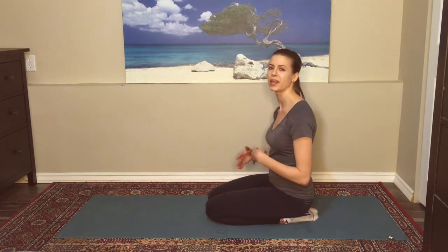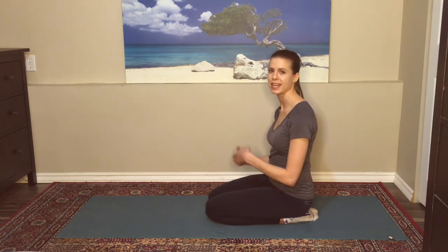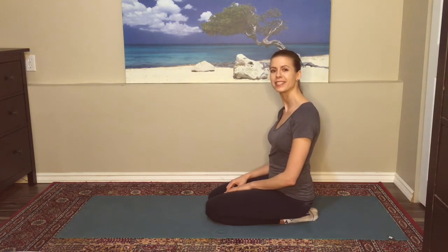Hey omies, for our bedtime yoga sequence, I want to encourage you to close your eyes as we flow throughout the postures, as much as it feels right to you throughout the practice. It really just allows you to feel the sensations going on inside the body, taking away that sense of sight, really bringing the focus inward and preparing us for sleep.